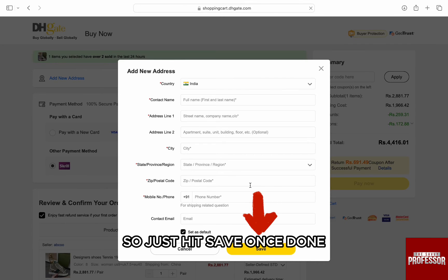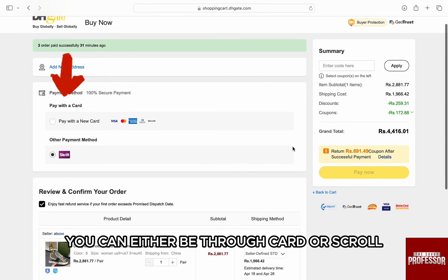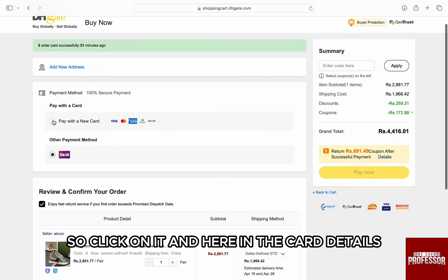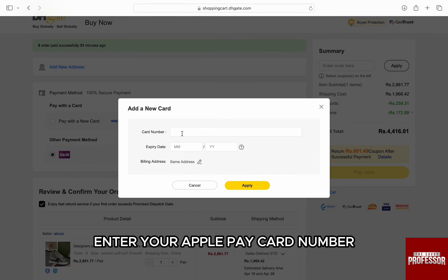Just hit save once done, and now comes the part to choose the payment. You can either pay through card or scroll down. We have to choose the card, so click on it, and here in the card details, enter your Apple Pay card number.